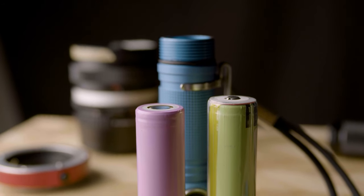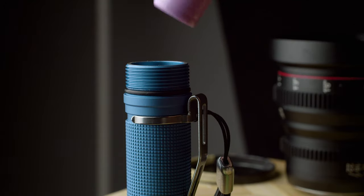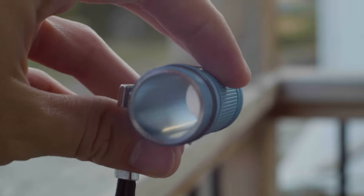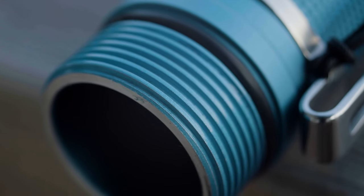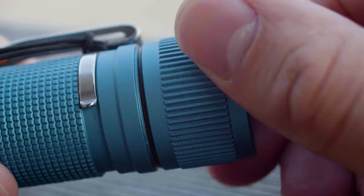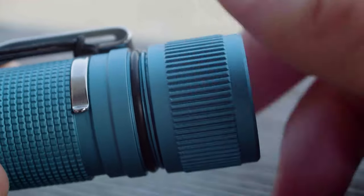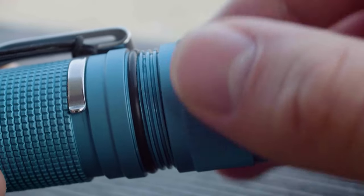The springs are very firm, and because the light is so compact with such a tight fit, only unprotected flat top cells can be used. The battery tube is thick and anodized on the interior, very snug with no rattle. The threads on the head and tail are thick and square cut, anodized with lubricant and a nitrile o-ring seal. The threads are machined very precisely and super smooth and tight, making the tail cap extremely satisfying to thread on and off. However, the titanium version is much less pleasant, as the threads are very gritty and rough.